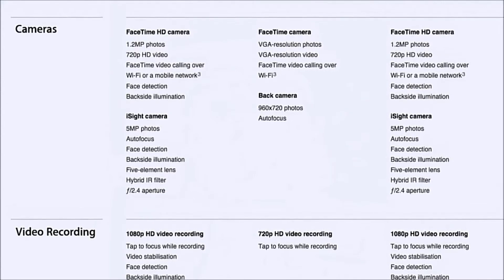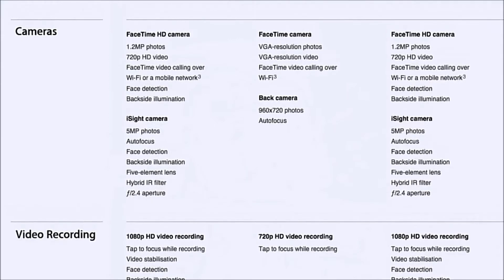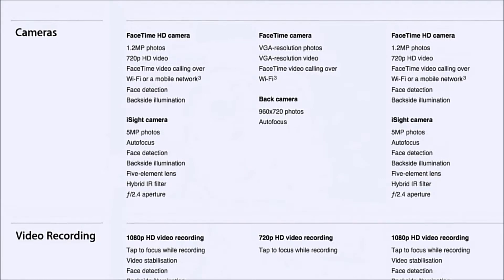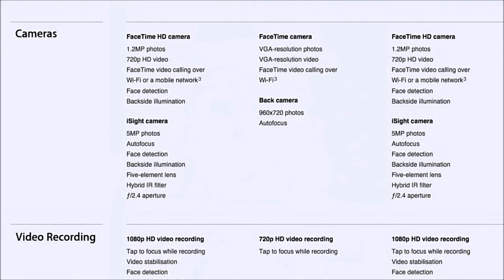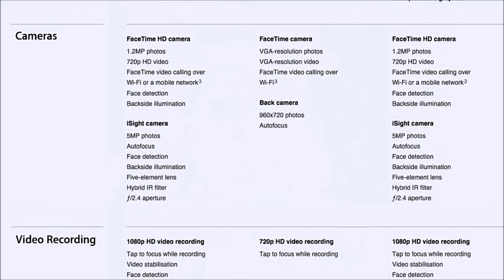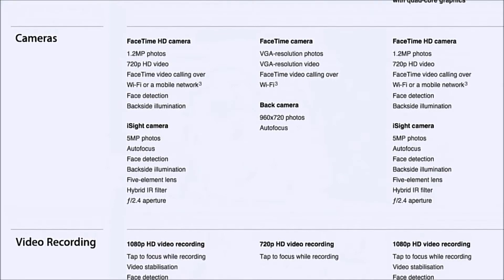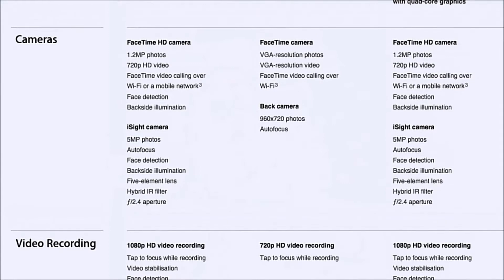The back-facing camera is much better — it's an iSight 5 megapixel camera, though I would like to point out it has no flash. It does have autofocus, face detection, backside illumination, a five-element lens, a hybrid IR filter, and an f/2.4 aperture.